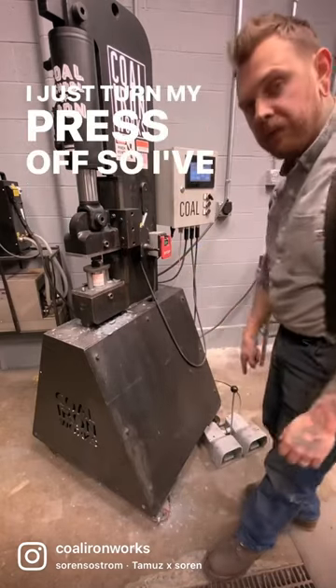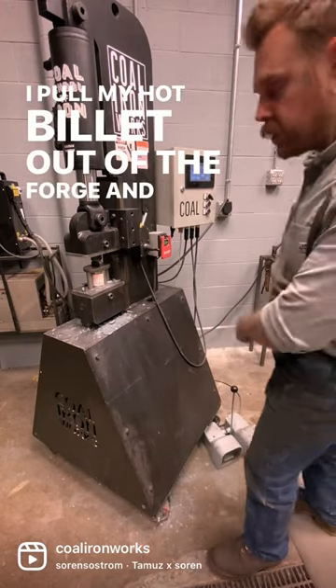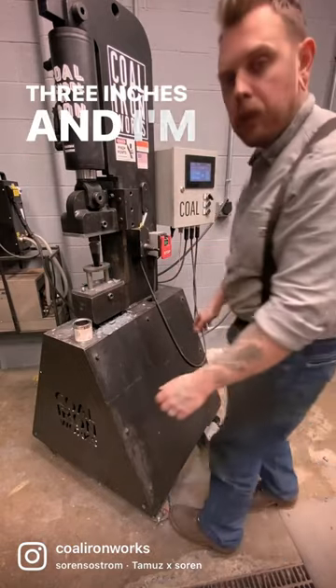I just turn my press off. So I've let that off. That means when I pull my hot billet out of the forge and I come back, I just turn my press on, hop on the pedal, and it goes back up to my three inches. And I'm ready to go.